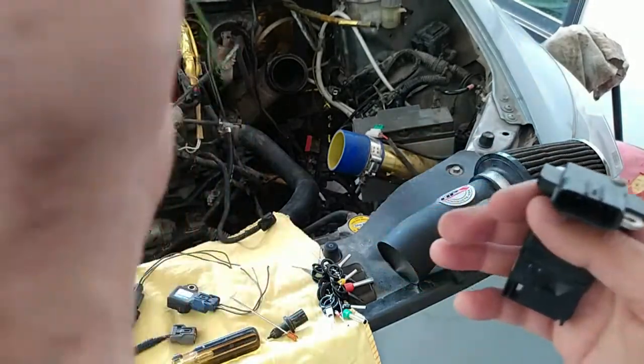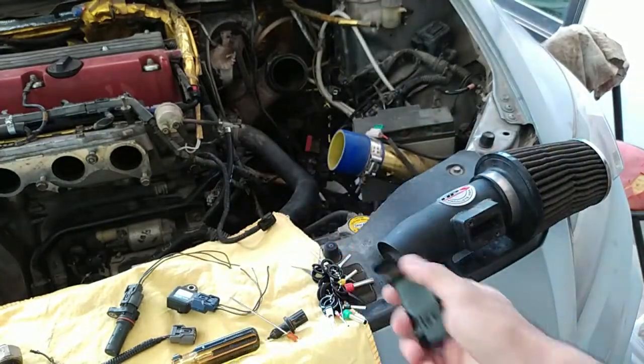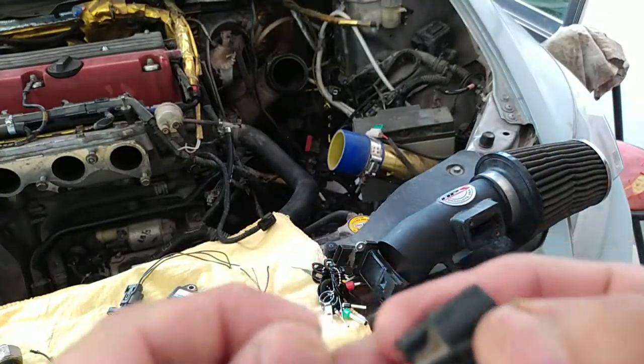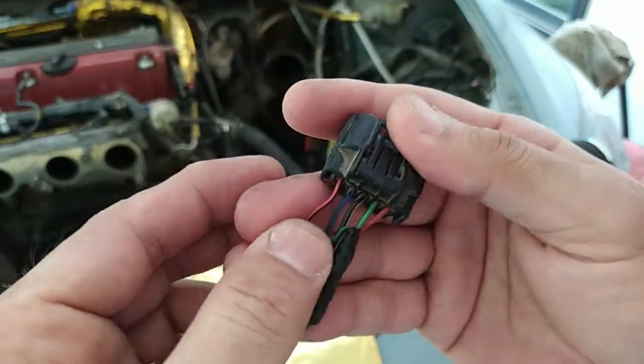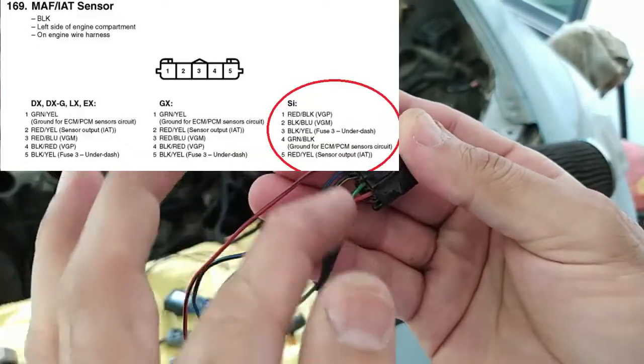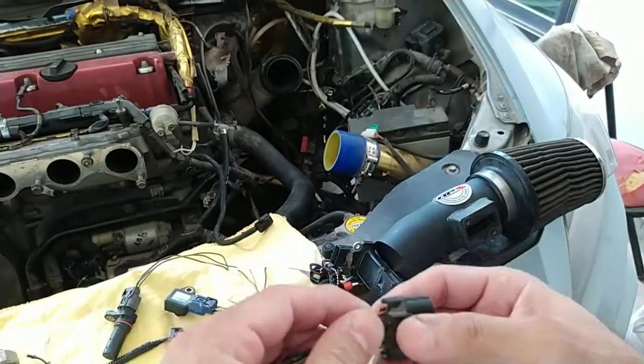Sometimes they send the engine without the air box, so the MAP sensor will not be there. Take a picture of the K series wiring pattern because you will follow the same pattern when inserting into the new grip. That is a common, understood thing.